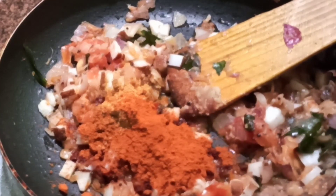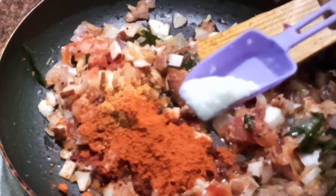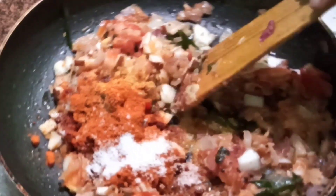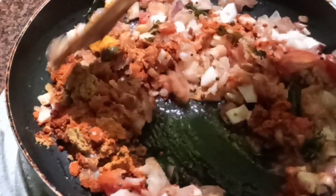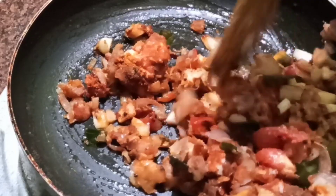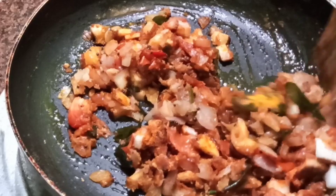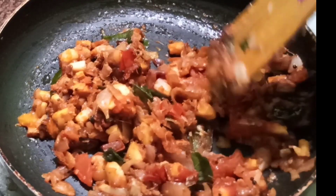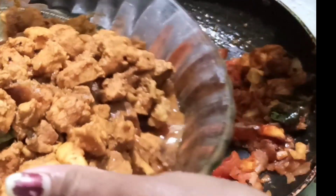We will put a spoon in the bottom. I am going to put the oil in the pan.